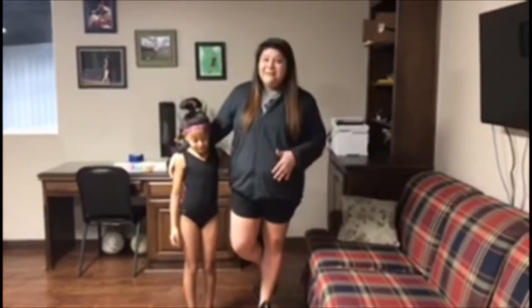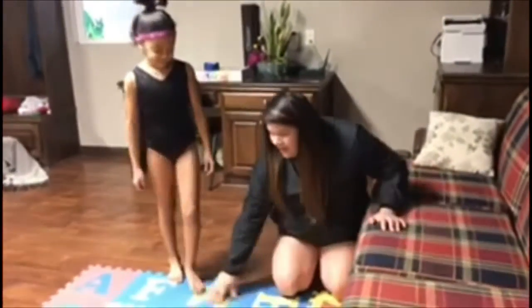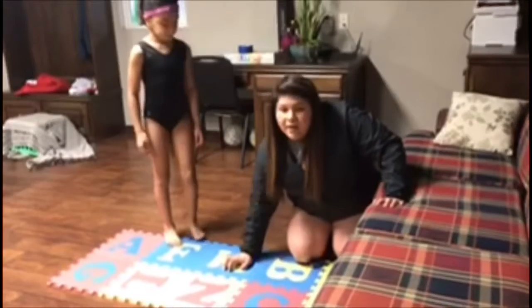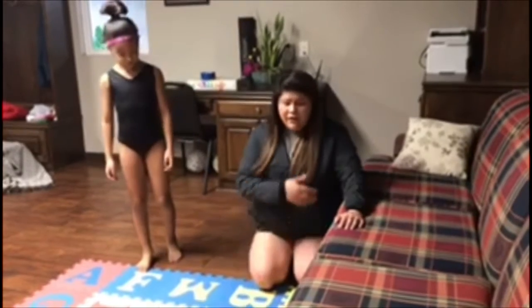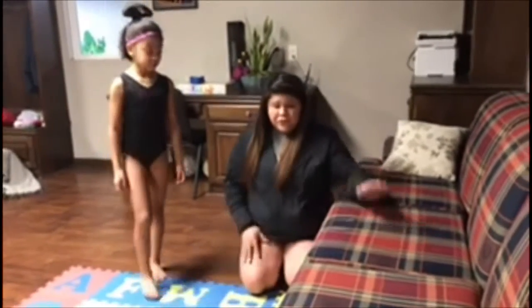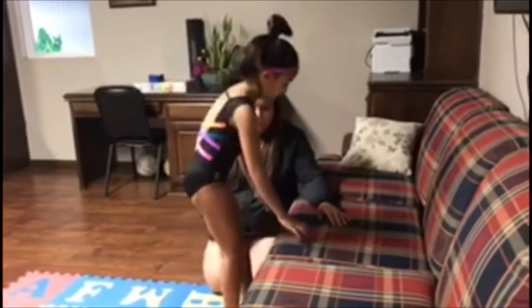The best way to start is again with a padded surface — it could be these little tiles, a yoga mat, if you're at home a rug or carpet, anything that's just soft for their hands. In case they fall over and come over, they're not landing on hardwood floors. She's going to start up here sitting on the couch.